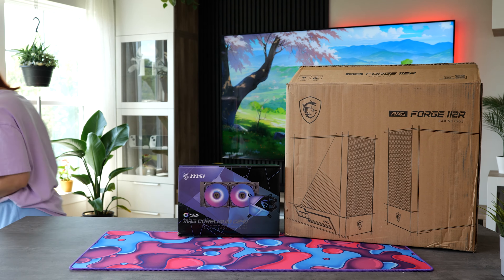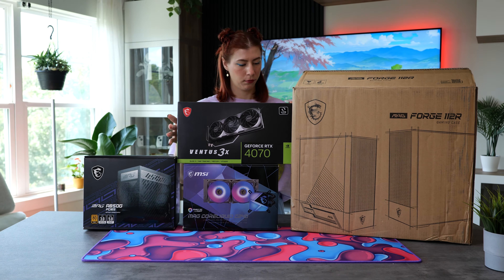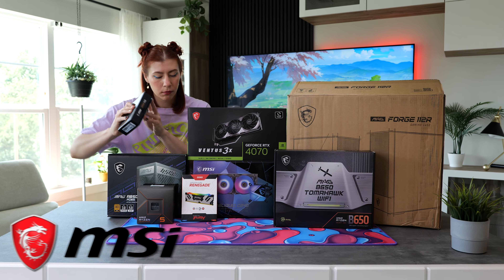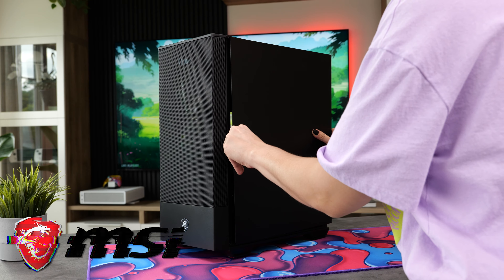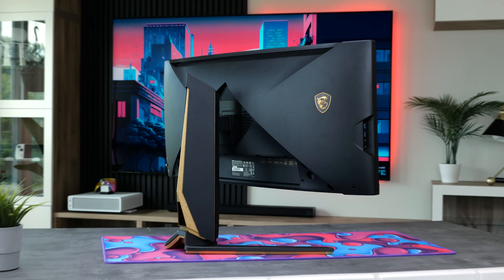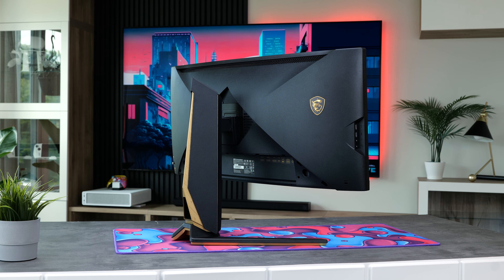There's something satisfying about building a PC with all matching components, and it's even more satisfying when the whole setup matches as well. That's why today, thanks to MSI, we're going to put together a full PC build and setup with all MSI components and pair it with this beautiful QD-OLED monitor. Let's get into the build.